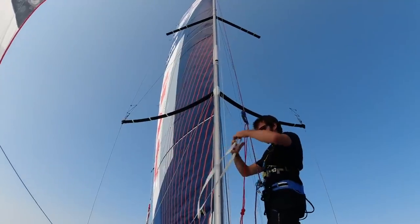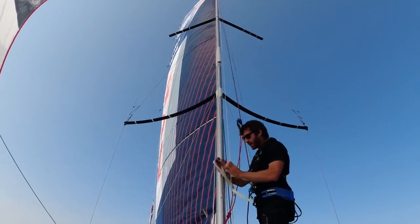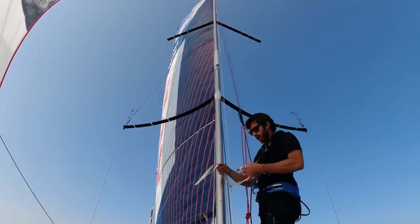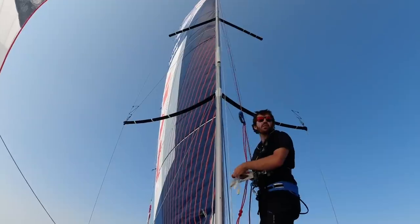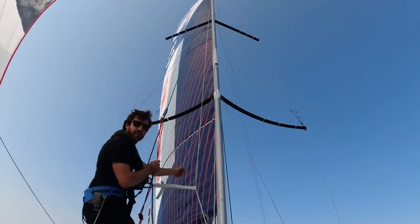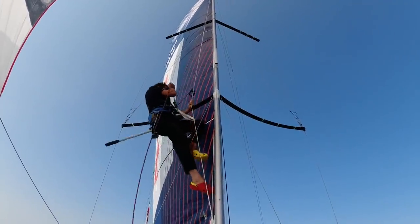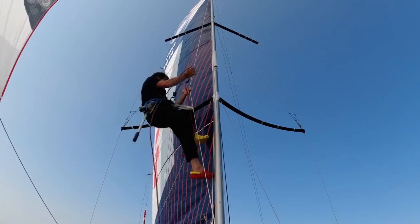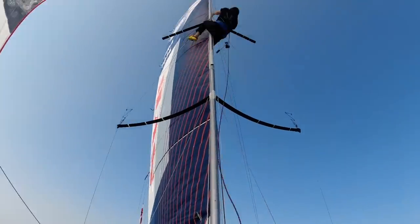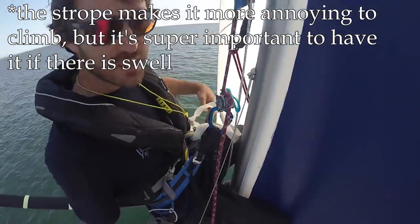The last thing I do when I'm ready to go is attach myself — normally I use the loop of my life jacket — I attach myself to the jib halyard, so in case of a big wave I don't start swinging around the rig. See, I cannot go much further than this if anything was to happen. You just climb the same way as you would in port, just with this line holding me to the mast — a strobe here — in case I start swinging.